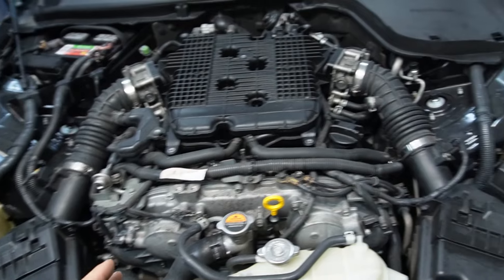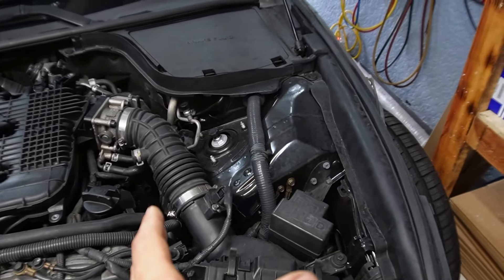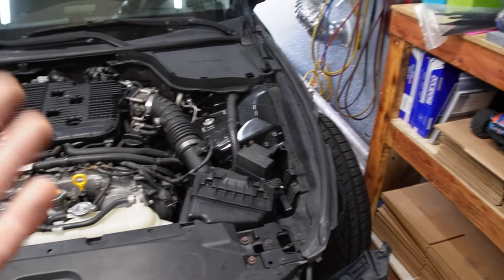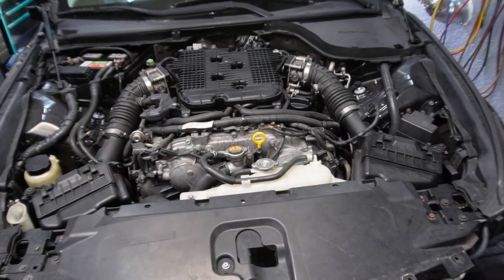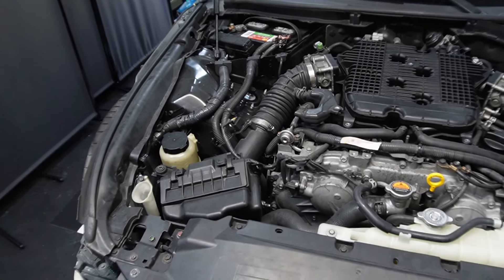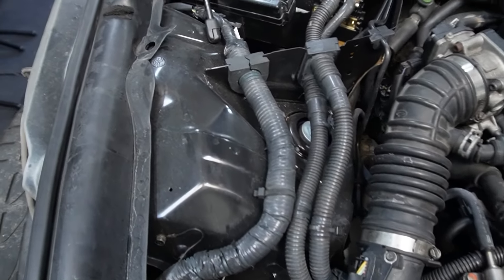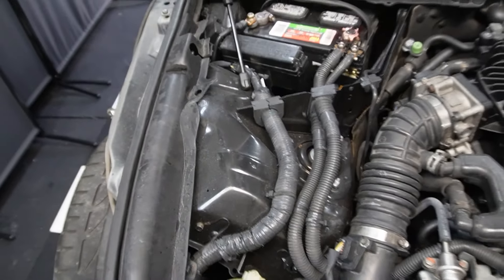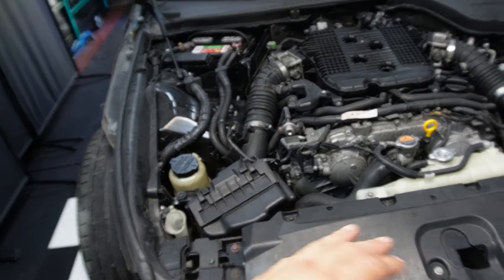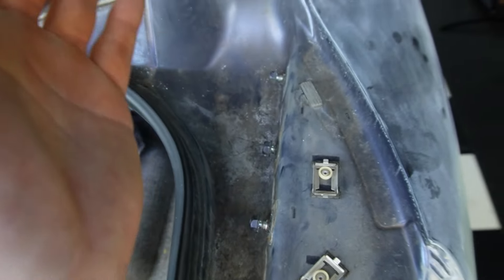Right here I still have a little low spot. Giovanni actually sanded this down for me and did a really good job. I told him what to look for: I applied filler here and there's going to be a cavity - you only want to see the Bondo in the center, not on the edges, because if you leave some on the edges it becomes a high spot. After that, basically the whole car can get sprayed with high-built primer. Everything else looks great.